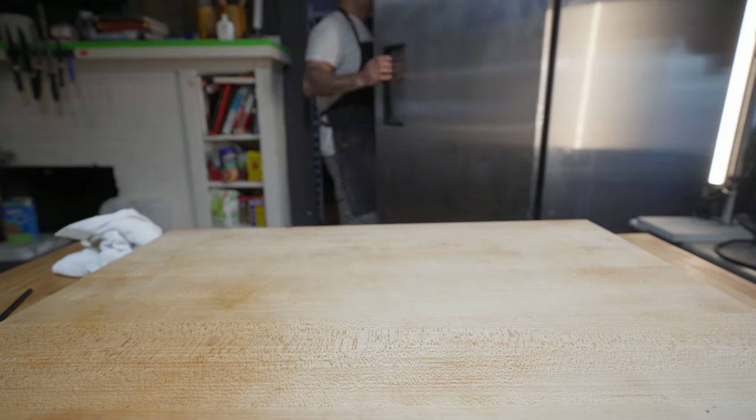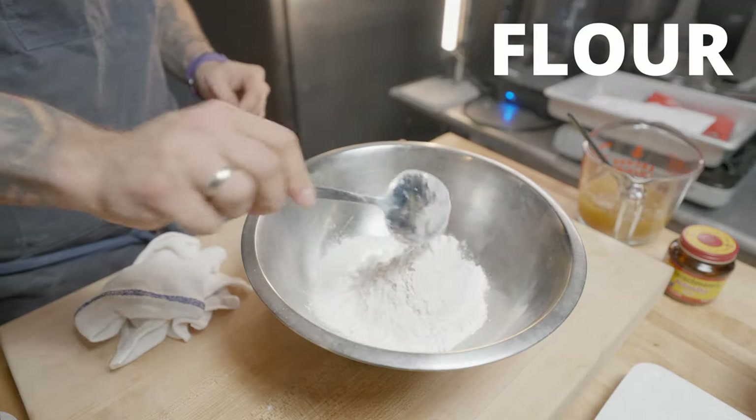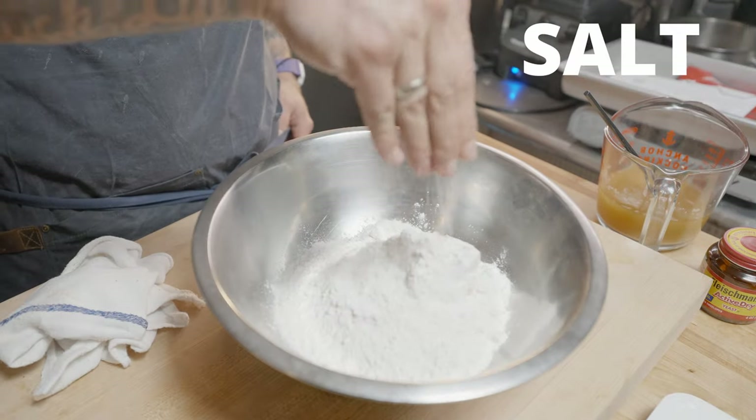Next day, the poolish is going to look nice and bubbly, and you're going to notice the smell has developed a bit — a little acidic, I guess, is the best way to describe it. It's definitely noticeable once you pop that lid. Now in a separate bowl, throw in the rest of your ingredients along with the poolish.